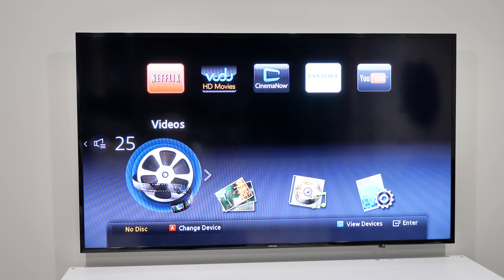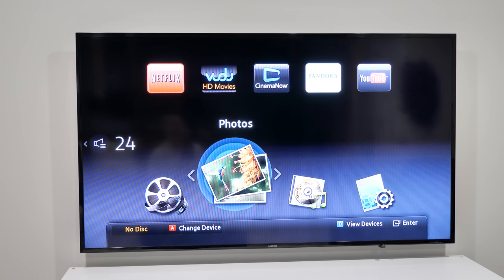And then if I have my remote, I can easily turn the volume up and down just like that. I have the option to control the Apple TV as well as the Blu-ray player here, or whatever device that I have added to the TV.